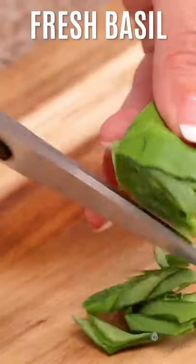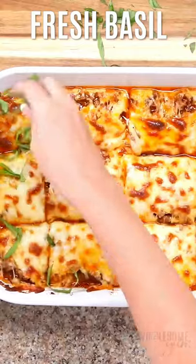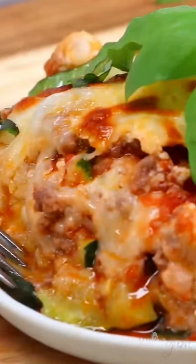We're going to make some fresh basil ribbons. These are going to be perfect on our lasagna. And look at that gooey cheese. Yum.